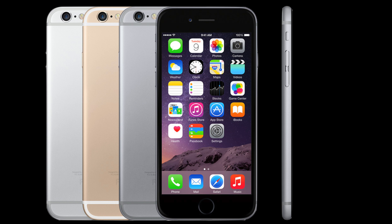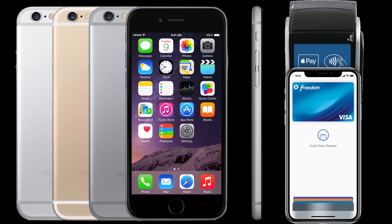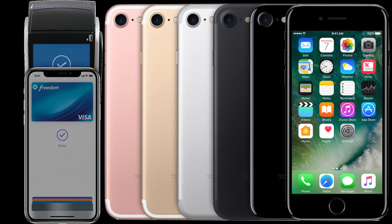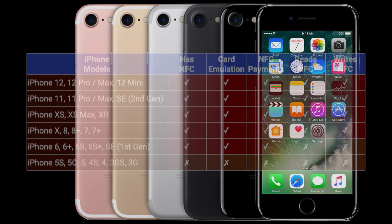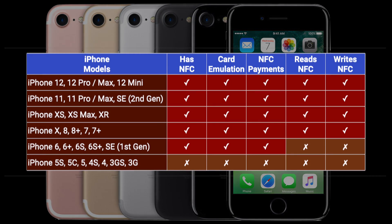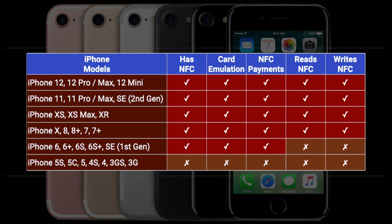Apple introduced NFC from iPhone 6 models, however the functionality was very limited — mainly for Apple Pay. From iPhone 7 and above, you will be able to use NFC tags with full capacity for both reading and writing.